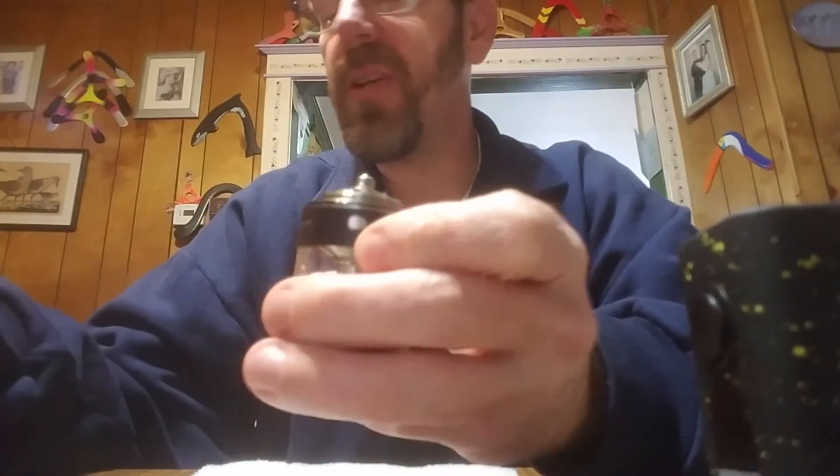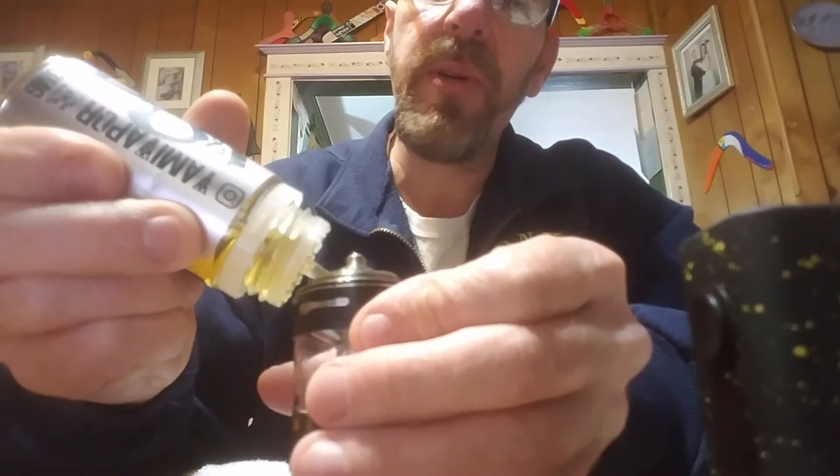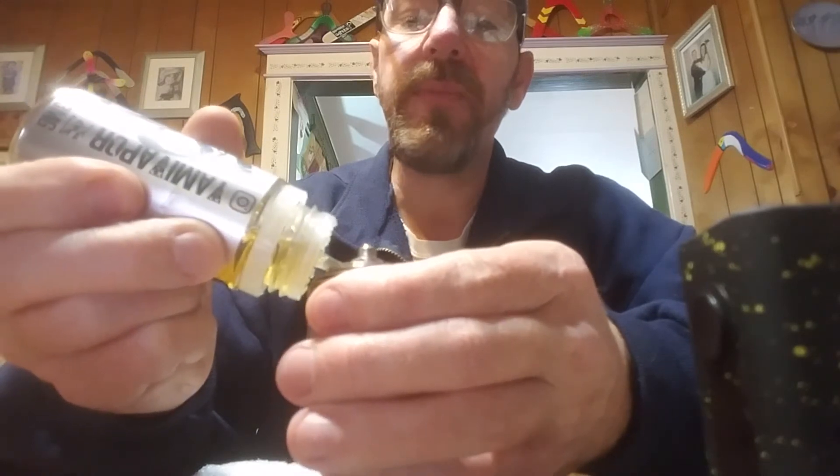What I also like to do is while I have it upside down, I add just a little bit more juice. Because I wet everything on top, now I'm going to wet everything on the bottom — that'll help prime it.